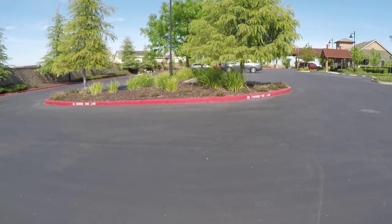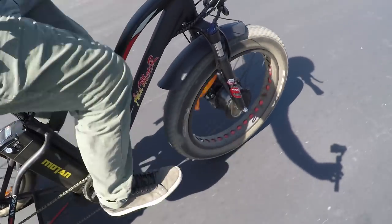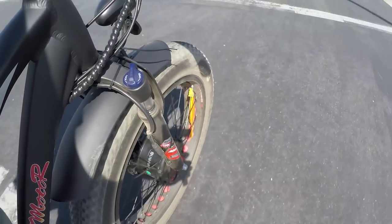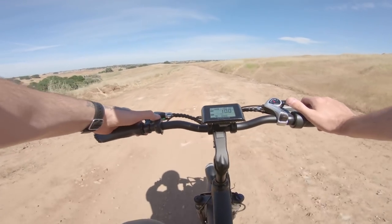I pulled off the dirt road to get a cleaner motor sound shot without extra noise from bumps. This lets you hear the motor starting and stopping as I begin and stop pedaling, and also gives a sense of the overall motor noise level. After that, there's a GoPro chest-mount ride shot tackling a small hill.